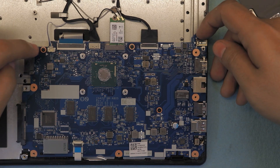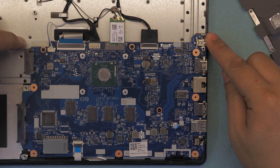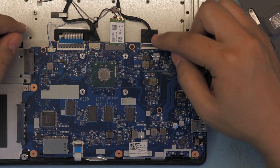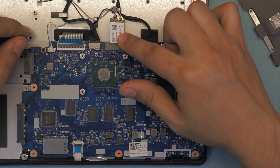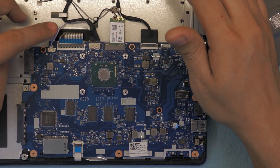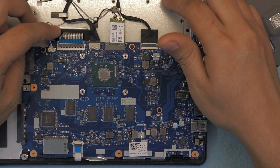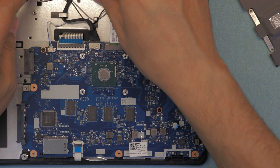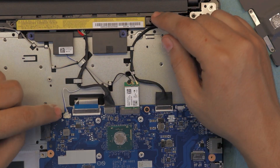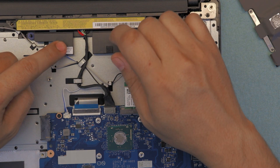To remove the motherboard there are only about three screws plus one by the power jack. Once you remove those, you can just lift it up. On the other side you've got your LCD cable, Wi-Fi board, battery cable, keyboard flex, and audio. The audio is mono — not even stereo — so you only have one speaker, and the other side is just empty plastic.